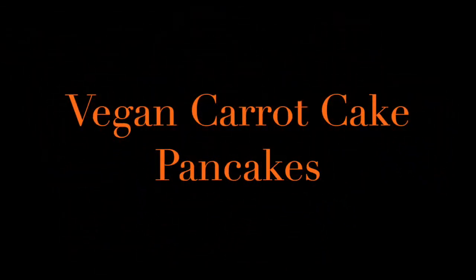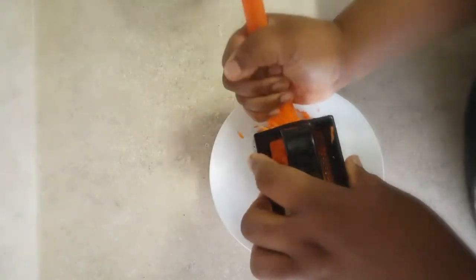Hi everyone! I'm showing you how to make vegan carrot pancakes and these came out so delicious.